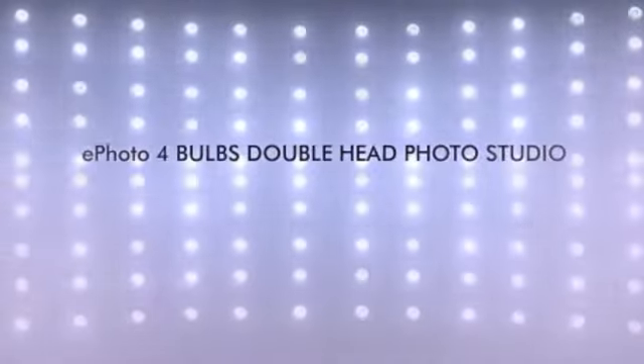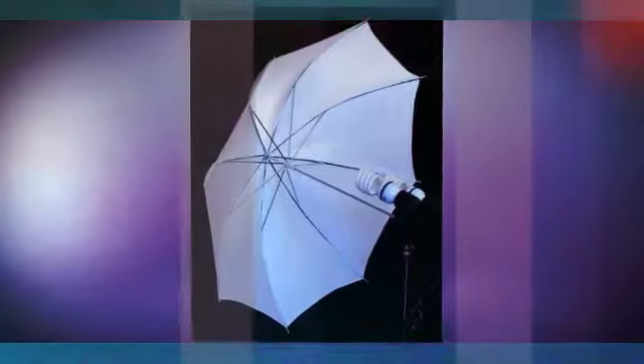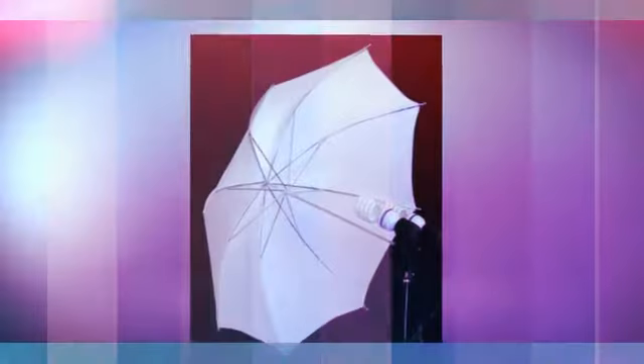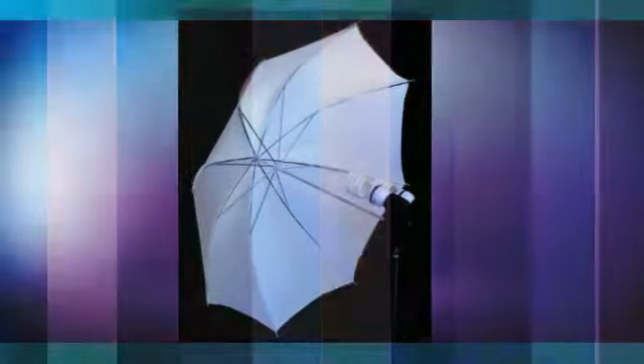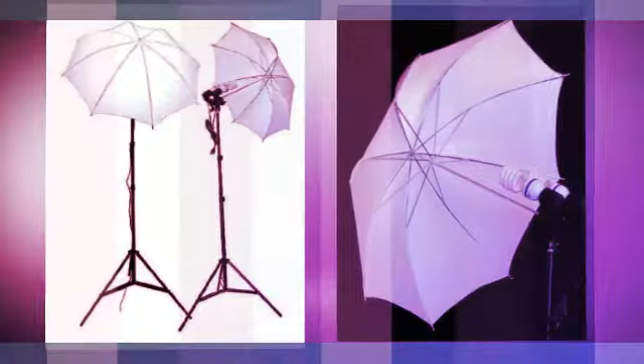This lighting kit is the most affordable kit on the market today. The lighting kit includes the following: 2x7 feet tripods, 2x32 inch white soft umbrellas, 4x45W light bulbs, and a 5500K 2x double light output fixture.